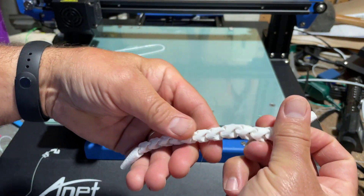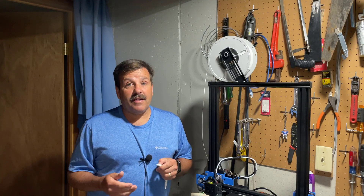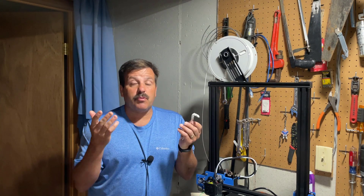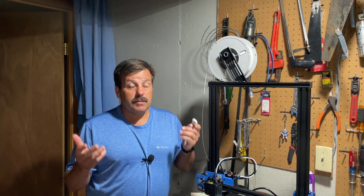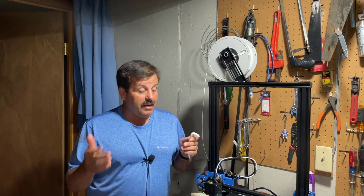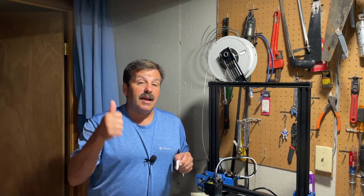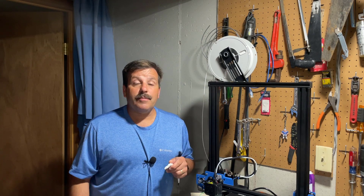I've had the ET5X for quite a while now, printed a ton of PLA and it has all been successful. This was our first test with PETG and it came through with flying colors. Everything about this printer has been fantastic — it's efficient, it heats up fast, and I love the large bed. I've printed a few large things and I'll start sharing those videos as well. I highly recommend the Anet ET5X.